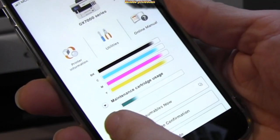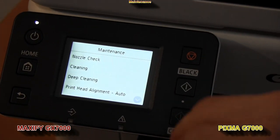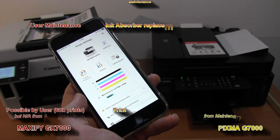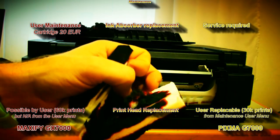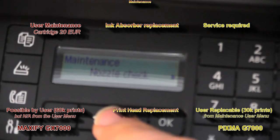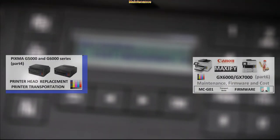There is more difference about maintenance. The maintenance menu on both is similar. Maxify is missing a print head replacement option in the menu, but the print head can be replaced by the user, as well as the maintenance cartridge, which is a consumable part on Maxify only. While on PIXMA you need to take the device to a service center to replace the ink absorber.